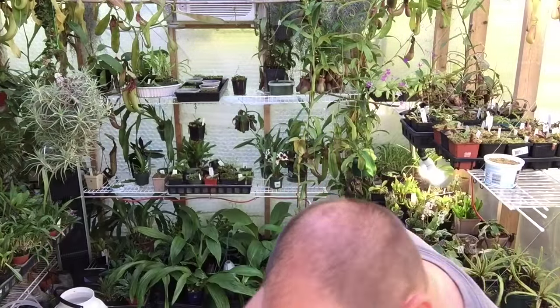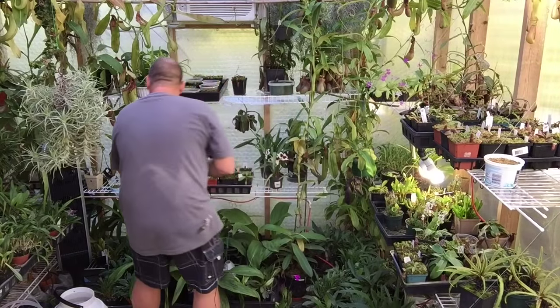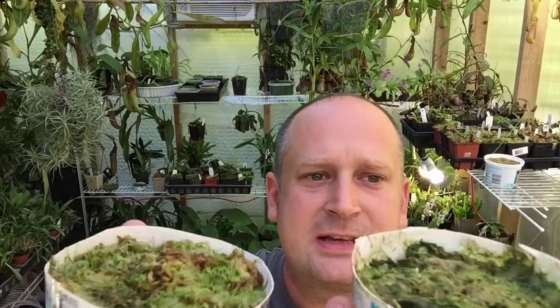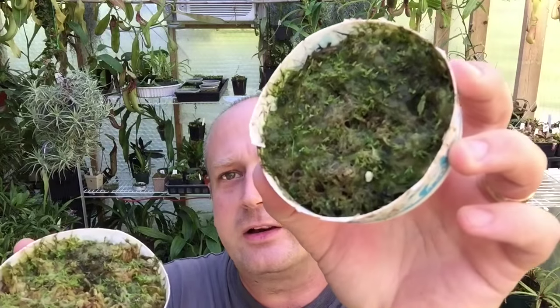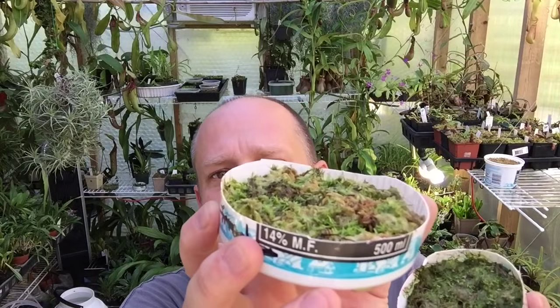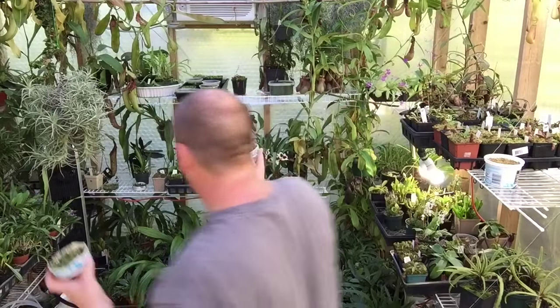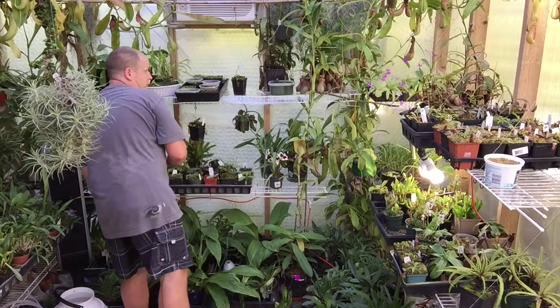I do have a couple more trays of air plants here — you can see the little seedlings starting to germinate. One is a tricolor and the other is more Capita select. When we did that video it was the first group of seeds, and we sowed them together in there. Then I looked about a month later and it was just loaded with seeds, so I did another one here and they've also started to germinate. A few different kinds of little air plants and they all seem to be doing well — I can't say that any of them died after germination.